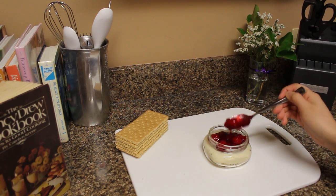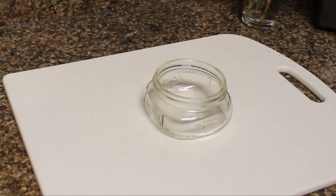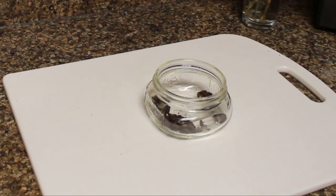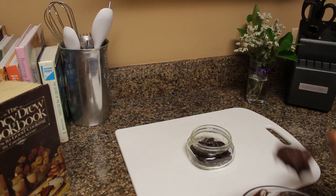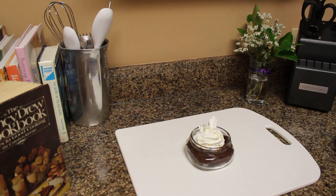Add your cheesecake filling, top it with the cherries from the pie, and let it cool. The next is a chocolate cream pudding — I put chocolate cookies crumbled up at the bottom and then scooped in some chocolate pudding. Next I put whipped cream on top and called it good.